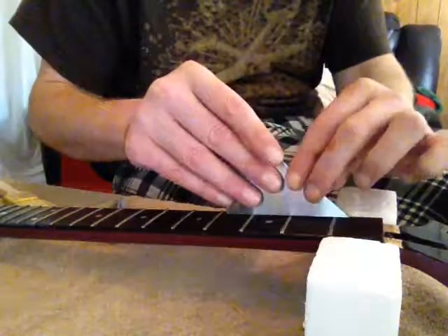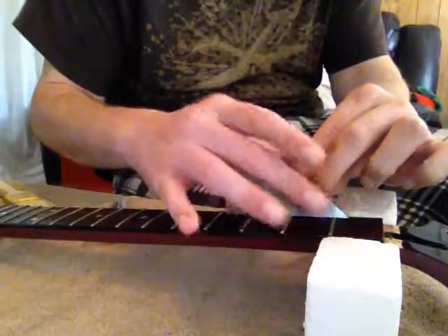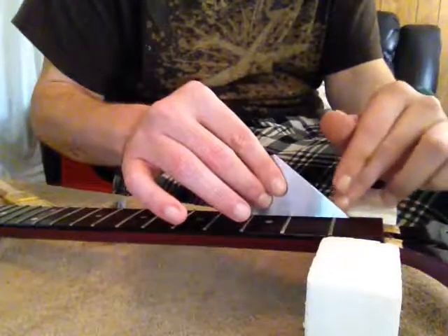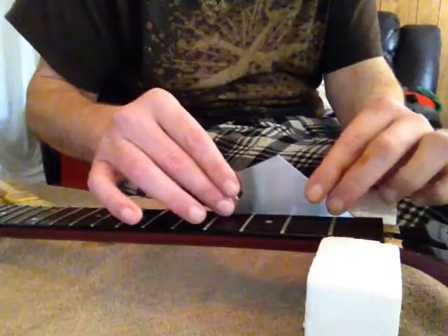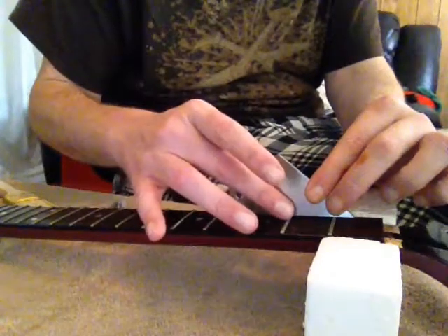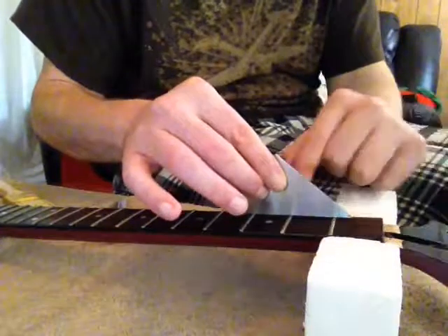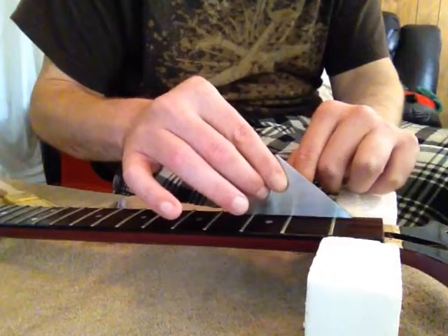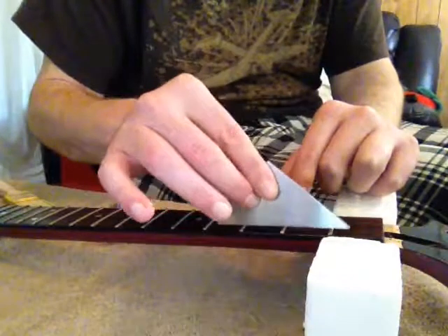If it rocks, what you are testing is actually the middle fret — you are not testing the first one. Just because the edge of this fret rocker is on the first fret doesn't mean you are testing the first fret. Because we have three frets spanned, the middle one is going to tell you if the middle one is high or not. If it rocks, that means that the middle one is the one that is a little higher at that spot. Again, three spots to check.